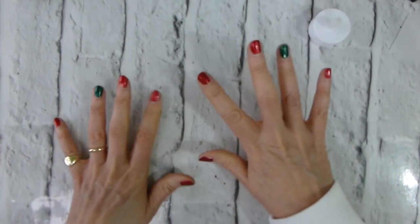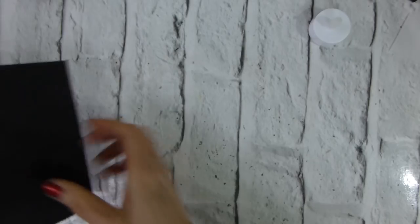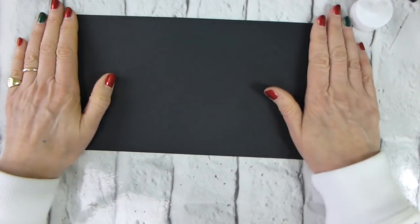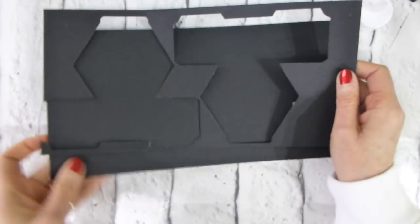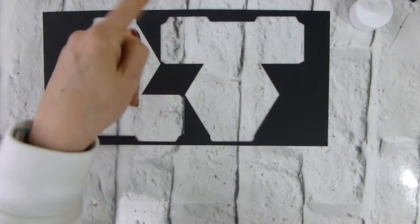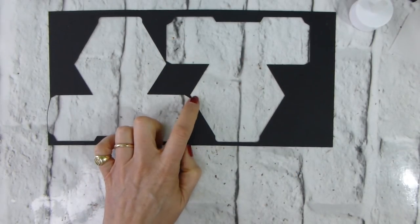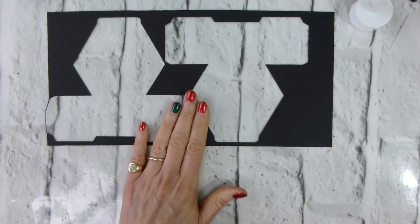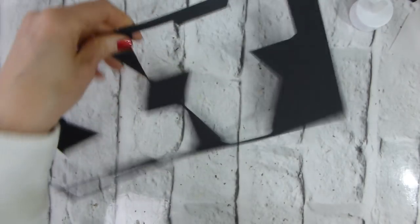I've done the die cutting already because it takes a while — it's not complicated but it does take a while. I started with a piece of basic black cardstock. This is half of a 12 by 12 sheet, so I cut this at six inches. This is the scrap, so you don't actually need the whole length but you probably do need the width. Using 12 by 12 is probably the most effective way of doing it with least waste.